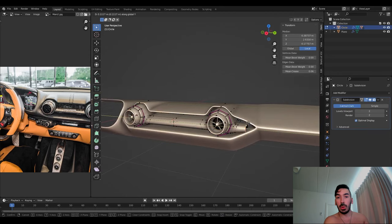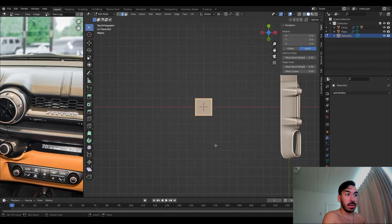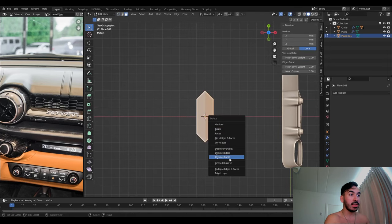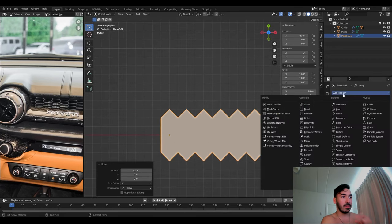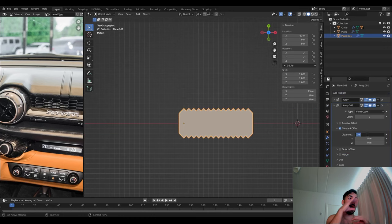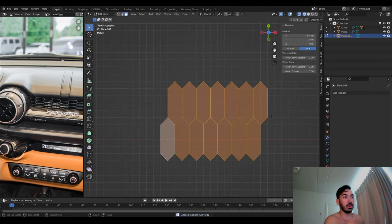You're going to see me use the 3D cursor all the time — there are many different things you can do with it. Now let's add a plane and use it to shape these hexagonal grills. We shape a hexagon, make it into one face, and add an array modifier to stack these little hexagon shapes next to each other. We add another array modifier so we can tile them and create a nice pattern.